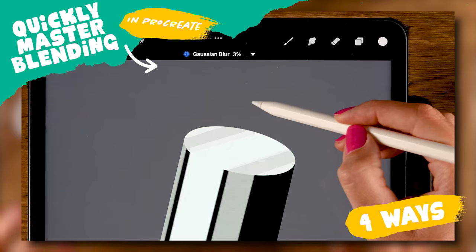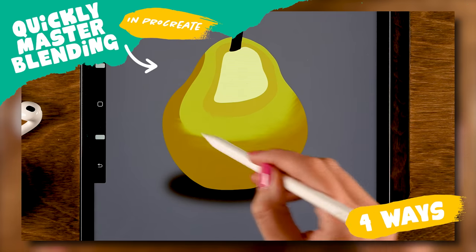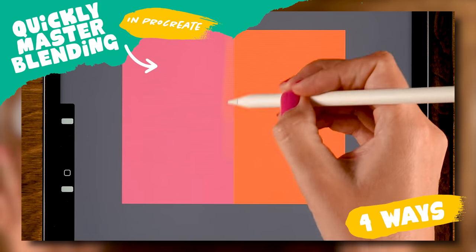Let's quickly master blending in Procreate. I'll show you four ways of blending in Procreate.